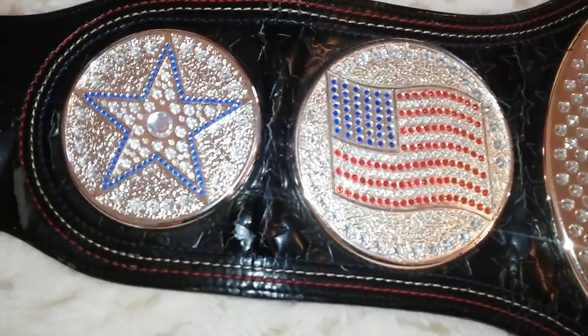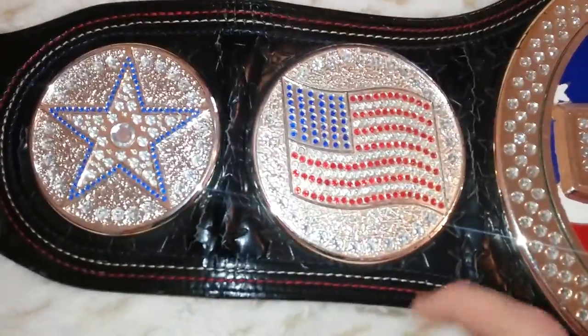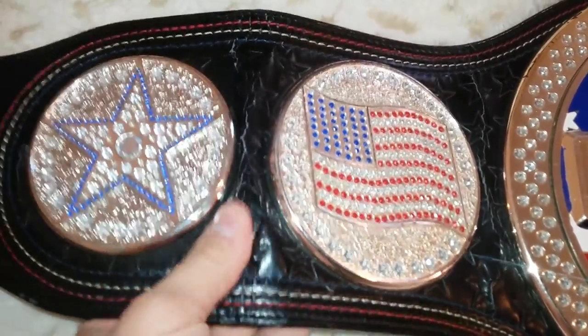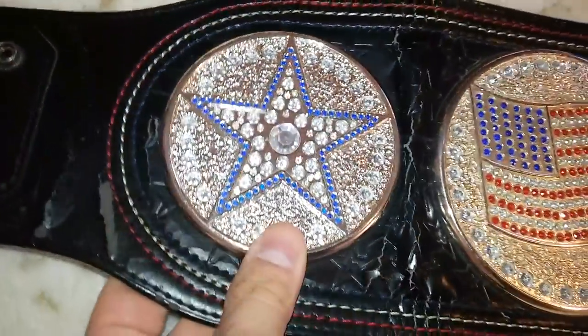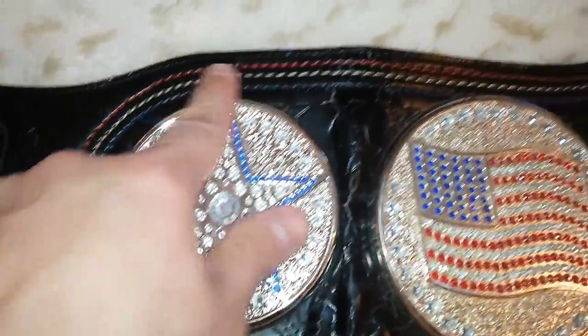Take a look at the side plates here. Now this has the synthetic leather. So you can see it has some bubbling, some cracking. Nonetheless, it's a very nice belt. You see the red, white, and blue stitching all across.